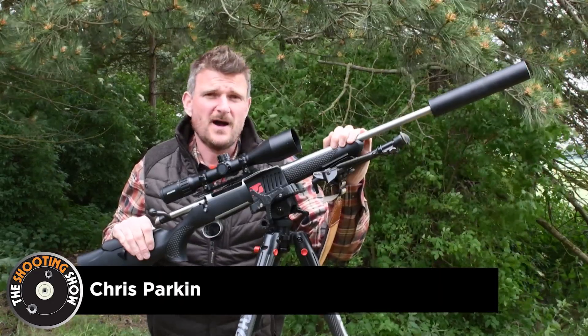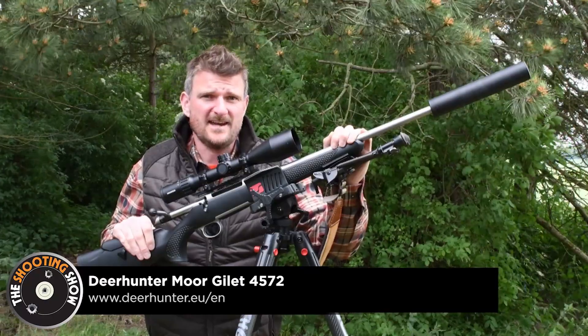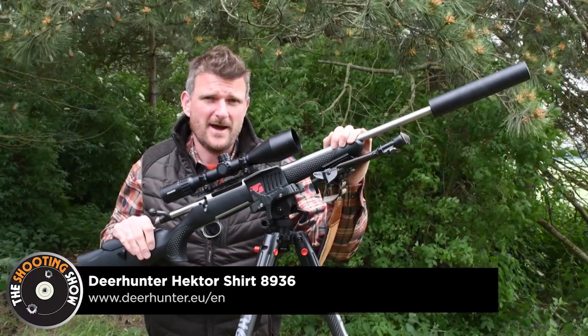Welcome to this week's shooting show. I'm Chris Parkin and I'm on the farm in North Yorkshire using the new Sauer 100 Stainless XTA rifle in .308.